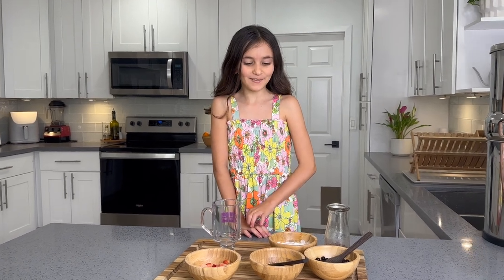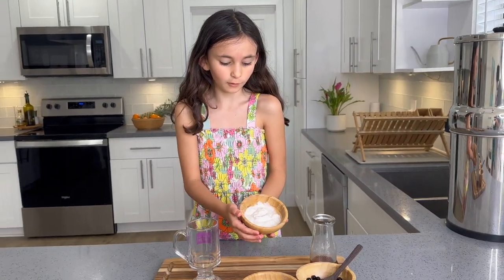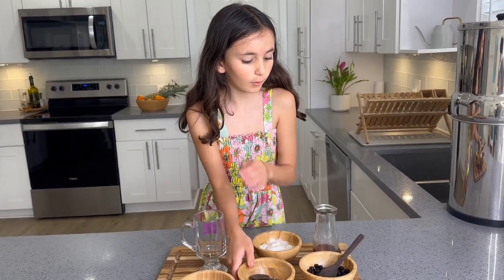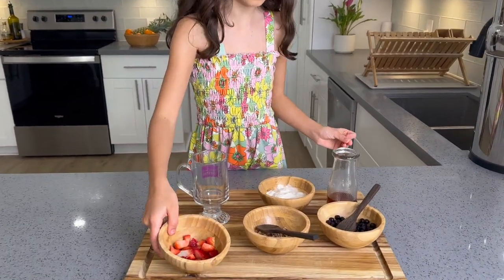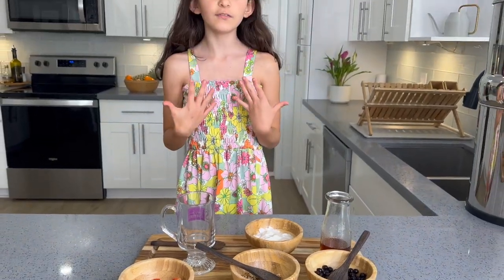Hi, welcome to Life with Biddy. Today I will be making a parfait. We're gonna start with the yogurt, then we're gonna put the granola, then we're gonna put the frozen blueberries, then strawberries and maple syrup. But you can use any ingredients that you want. I'm making a vegan version.